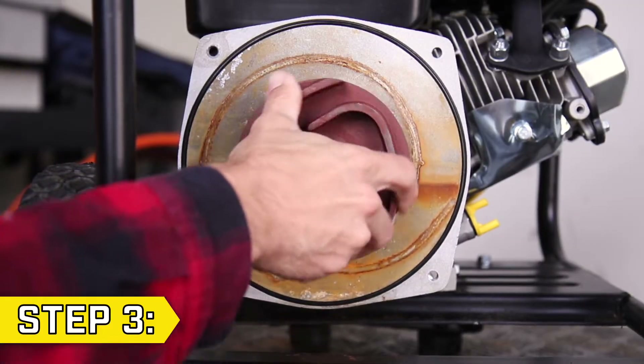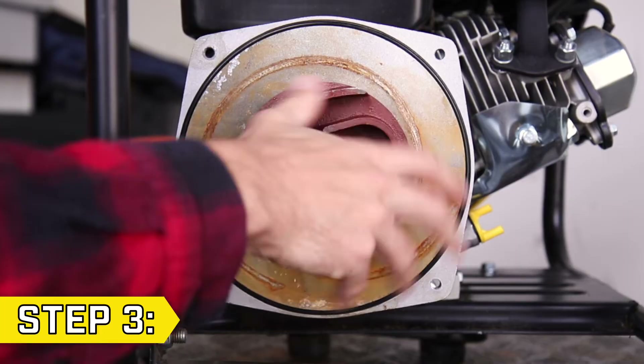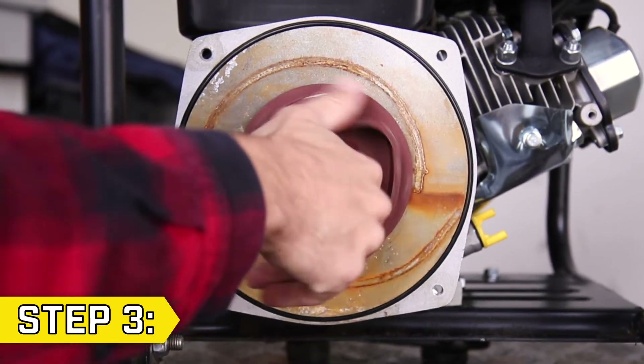Step 3. Install your new impeller and twist it on clockwise until you can feel it tighten on the pump base.